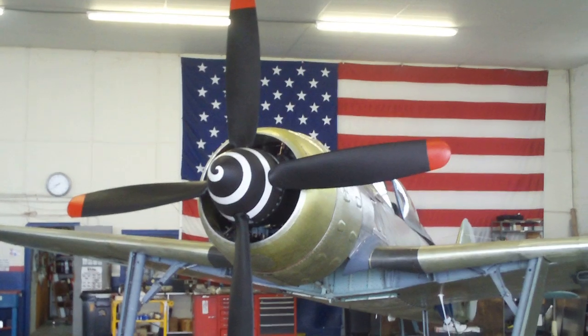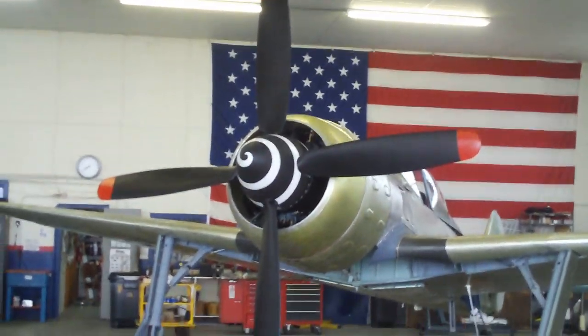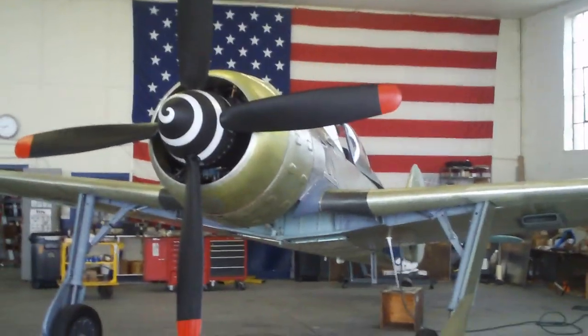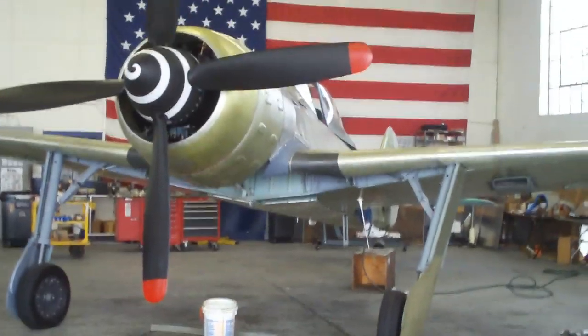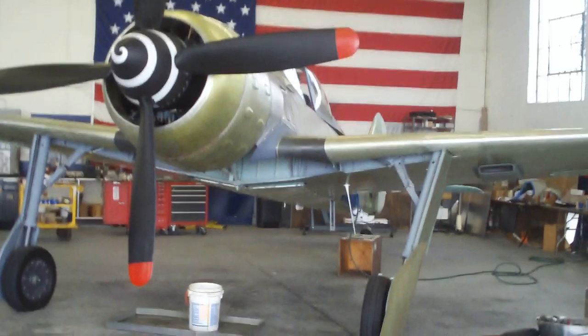We've painted the corkscrew on the spinner — we'll probably leave it that way. We're going to go ahead and prime it before we fly it. It'll have a light gray color on the priming, and we're going to go ahead and put the German crosses on it.